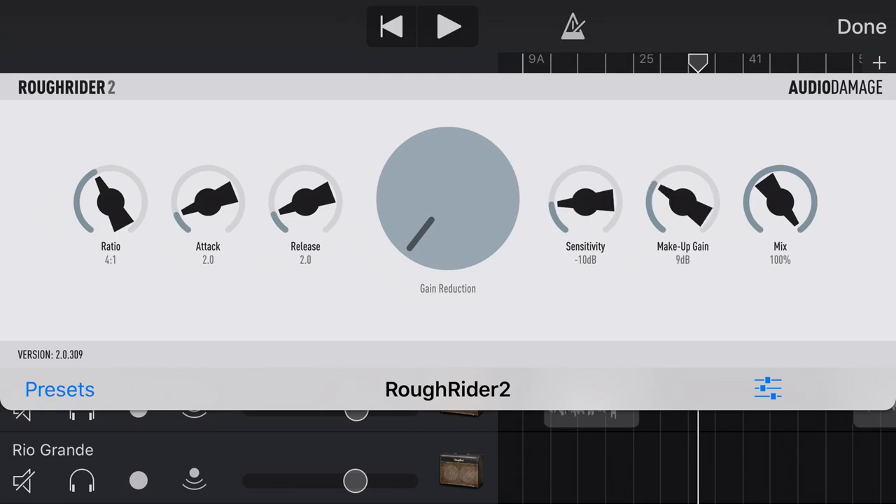Our makeup gain: compression cuts off your peaks and squashes things down, then makeup gain brings them back up again. The final knob is your mix, which lets you blend the compressor from zero all the way to 100%. We'll leave it at 100%. By the way, these dials don't work in a circular way — you touch them and slide them up and down. So if you're finding them hard to use, remember to touch and drag up and down.